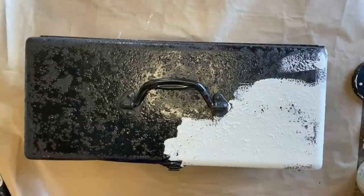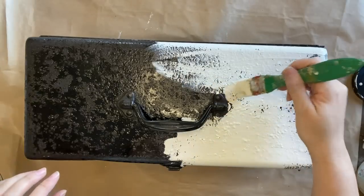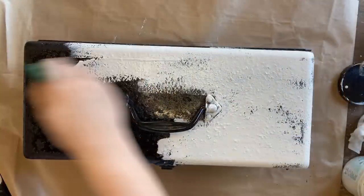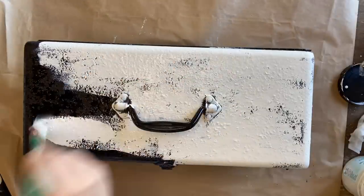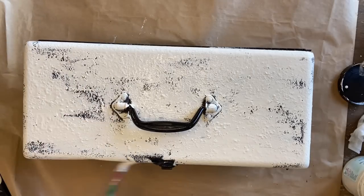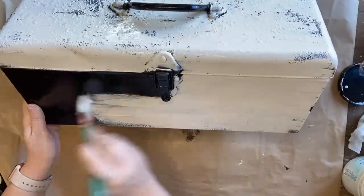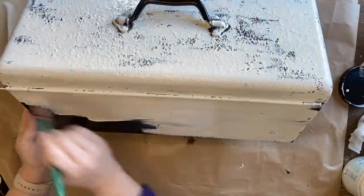As you can probably see, I'm not being careful to get full coverage — I don't mind if some of that black peeks through. I'm also going to be leaving the handle black but painting over any of the other hardware. I'm so excited to be doing these toolbox projects with you guys today. I've seen so many amazing creators do them on Pinterest and YouTube — it's exciting to try it myself.